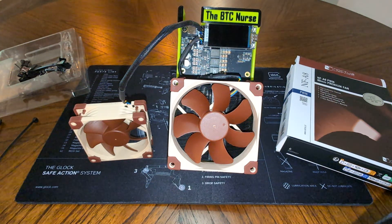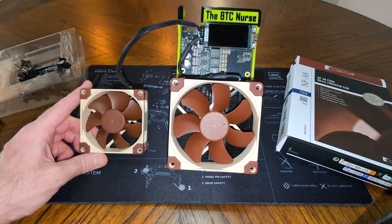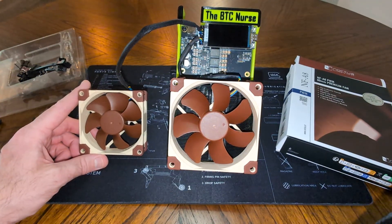At the NerdQX++ from BitTronics, we got the CryptoCloaks.com Bitcoin miner stand, and we're adding a rear Noctua fan to the CryptoCloaks stand.